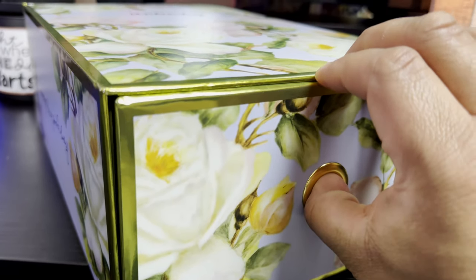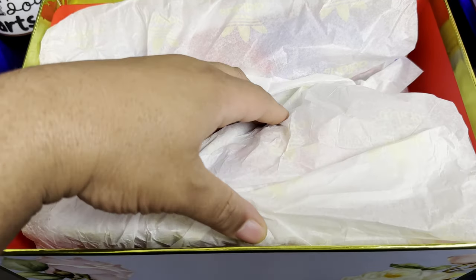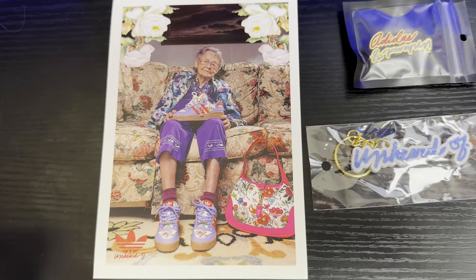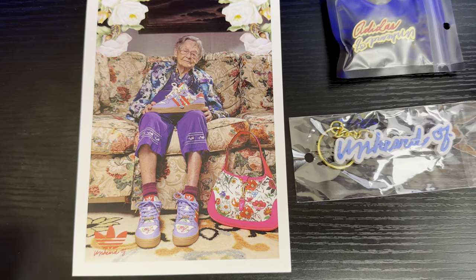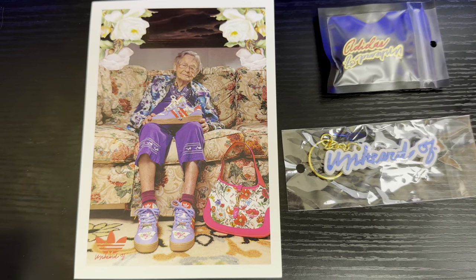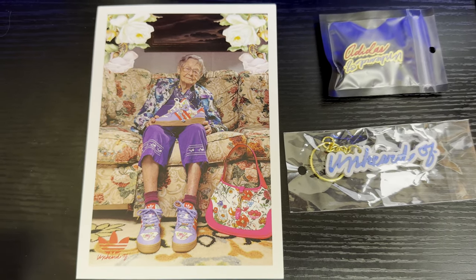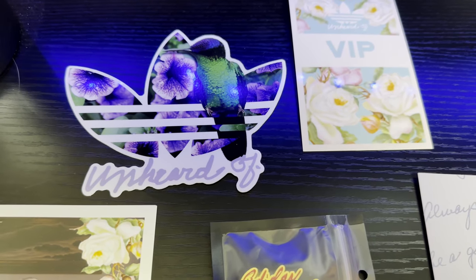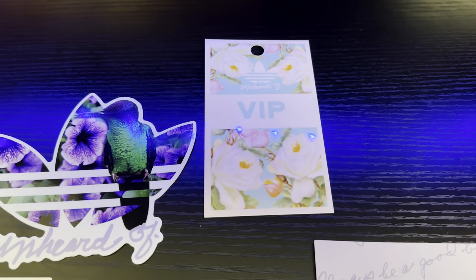It is a slide-out box. The shoes do come individually wrapped. Here's an overhead look at the accessories. There's a little card featuring his grandma holding the Rivalry Lows — very dope picture. The floor pattern is the theme of the shoe, from a purse to the couch. There's also a sticker with a hummingbird and the Adidas trefoil logo.